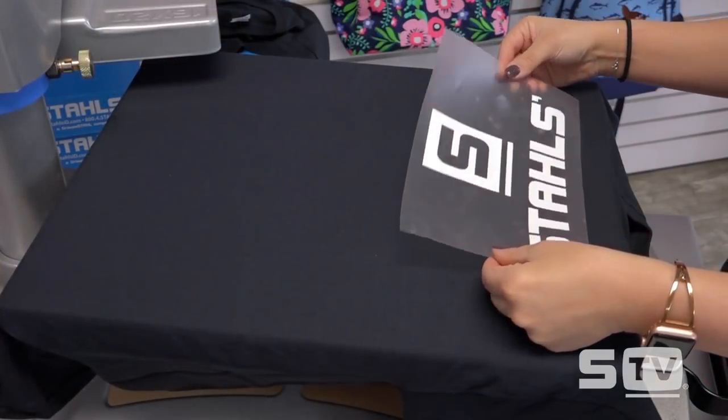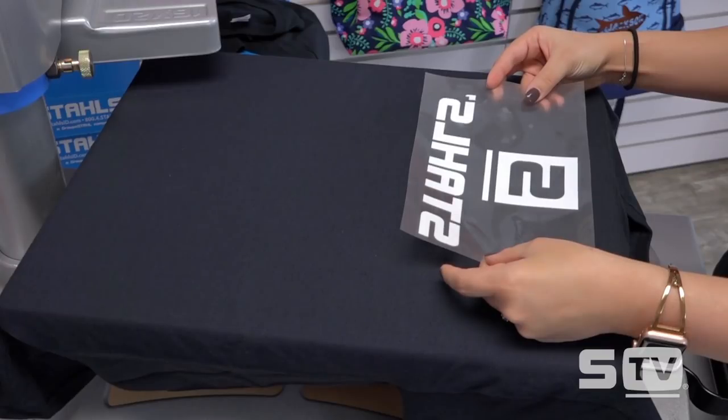That covers crooked design — those are tips, tricks, and tools to make sure you are lining up your design correctly every time. Our next common mistake is a backward design. Here's a quick clip of what happened when we did not mirror our heat transfer vinyl — you can see the design is completely backward. This is most commonly an issue with heat transfer vinyl because you have to mirror your design when loading in your roll, not send it as a positive image.